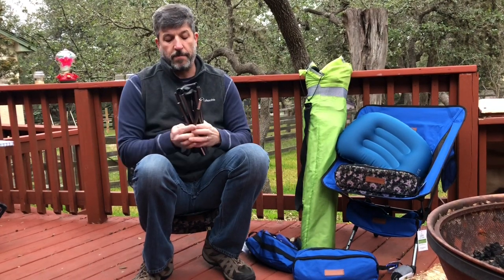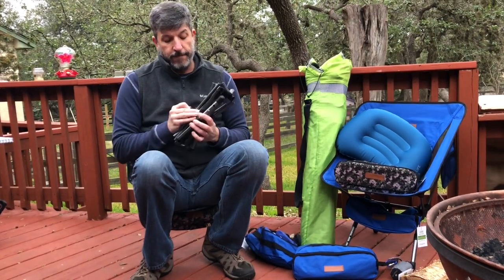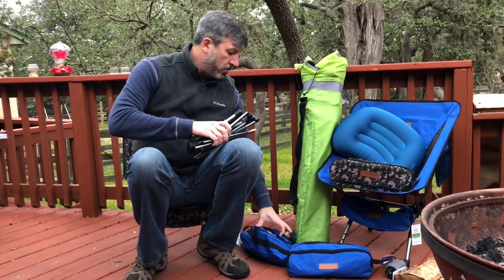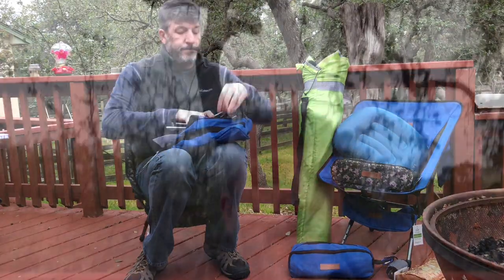Throw this in your backpack. You can carry it just in the bag itself. Definitely fit a couple of these in your trunk. Fold this over, attach the velcro, fit it right at the back. And there you go — that is my lightweight chair. 2.7 pounds. Great for campers, hikers, backpackers, motorcyclists, and anyone who needs a place to sit without carrying extra weight.